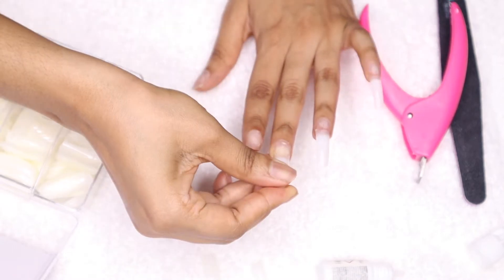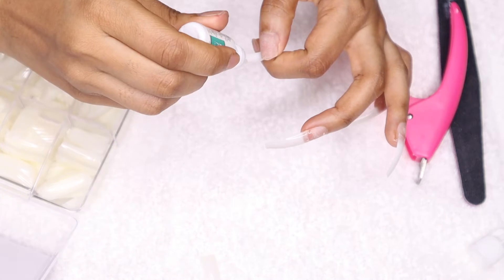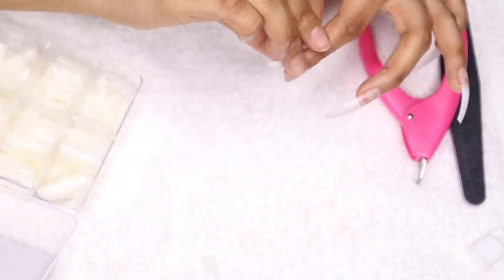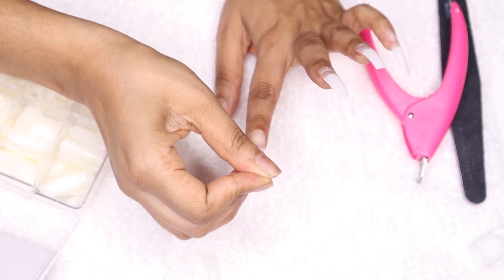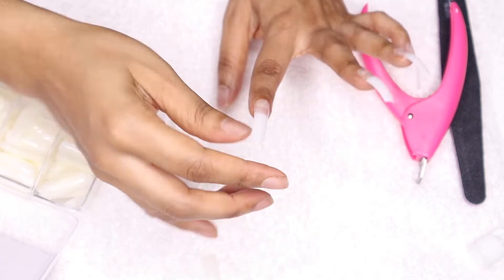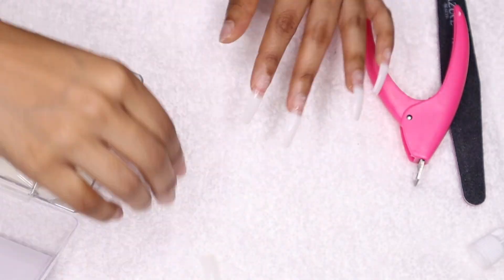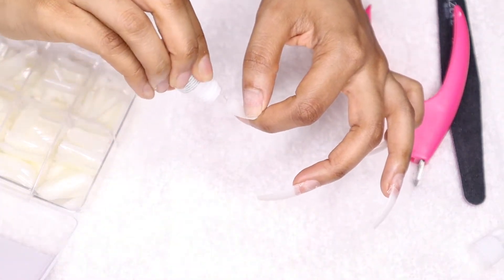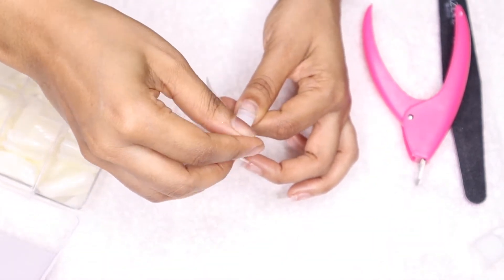I ordered these nail tips off Amazon — they're basically a coffin shape. I really love coffin shape on my nails, it just makes my hands look more slender. I hate when the nail looks really bulky and wide. These nail tips were pretty good, so I would suggest purchasing them. I used some nail glue from Kiss to apply them.